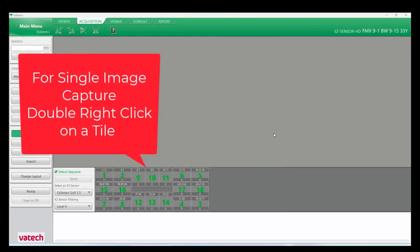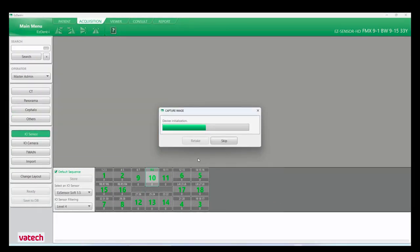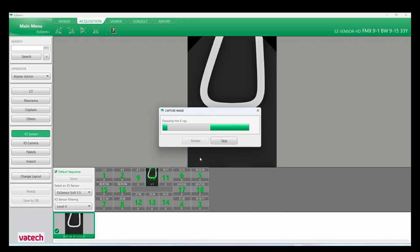For single image capture, double right-click on a tile. This allows the user to capture a single image out of sequence.